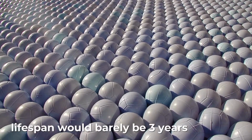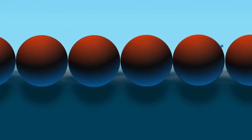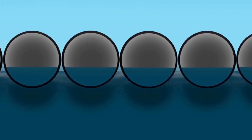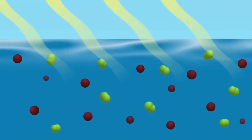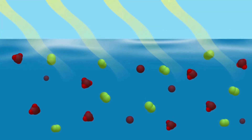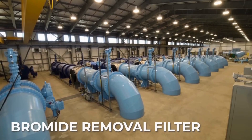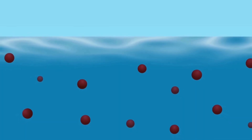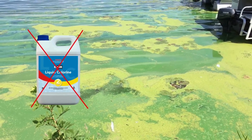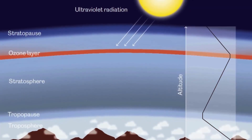Did you hear? LA's giant ball pit went global. Cities in Europe and Africa started using shade balls to save water. Even zoos jumped in to stop algae. Here's the secret: the balls kept birds out, stopped algae, and made the water harder to contaminate. And yeah, people worried about plastic — but these balls are FDA safe and built to last. The result? Less bromate, less water loss, more clean water. Oh, and it made LA's reservoir famous on Instagram. So could this work in your city? Let's find out next.